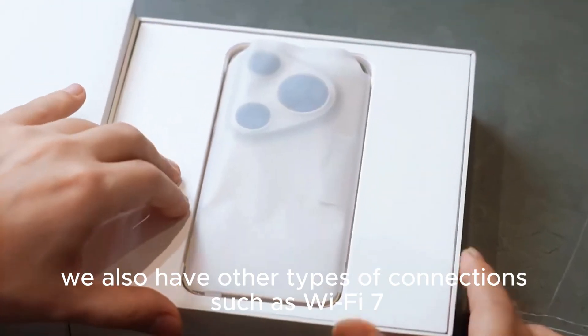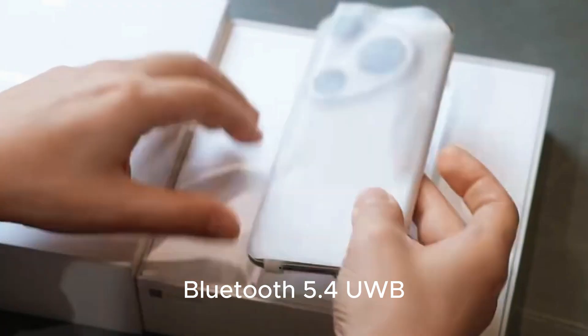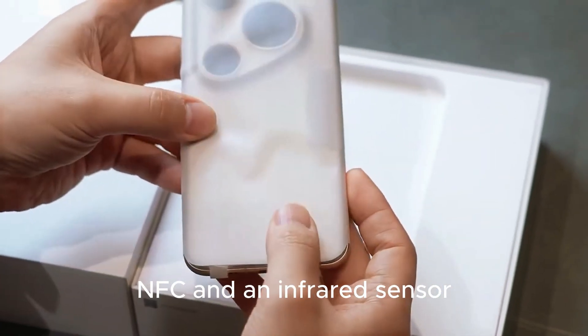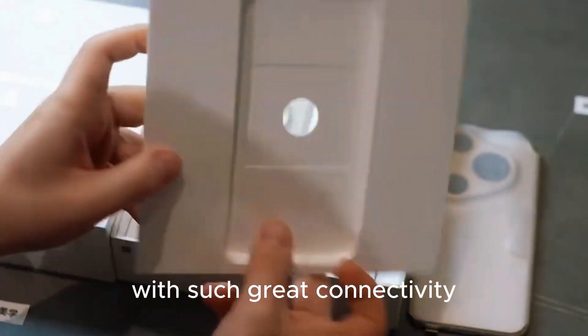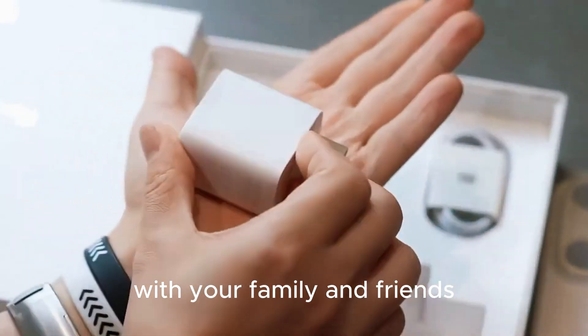We also have connectivity options such as Wi-Fi 7, Bluetooth 5.4, UWB, NFC, and an infrared sensor which you can use to control other smart appliances. With such great connectivity, it is actually very easy to share content with your family and friends.